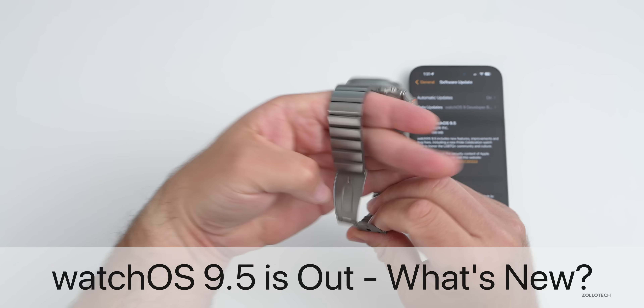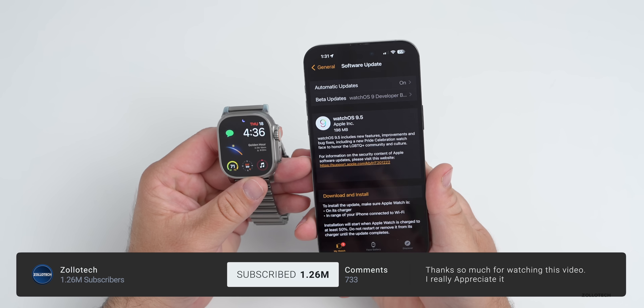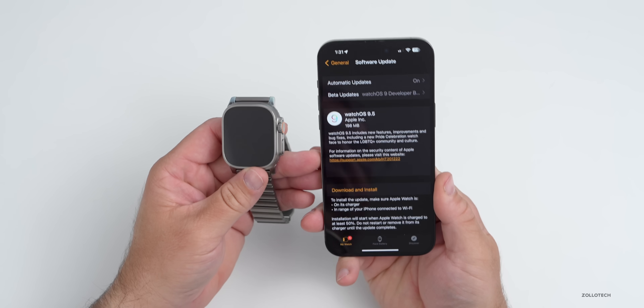Hi everyone, Aaron here for Zollotech. watchOS 9.5 is here — it's released to the public and it's out everywhere around the world at the same time.